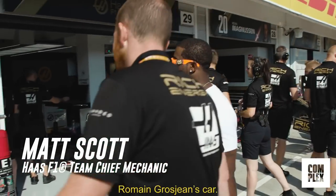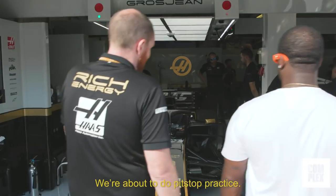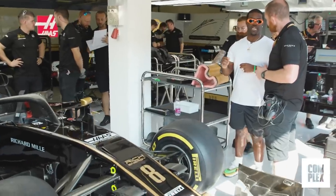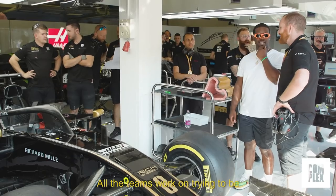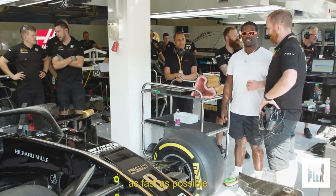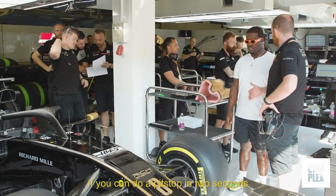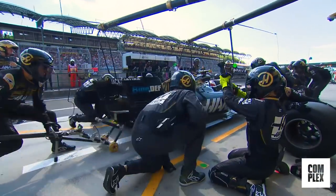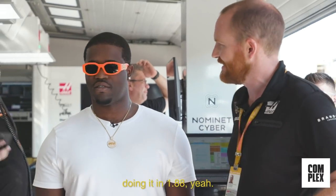So here we have Roman Grosjean's car. We're about to do pit stop practice. I heard that the top pit stop in seconds was 1.88 — Red Bull did that. All the teams work on trying to be as fast as possible, but consistency matters too. If you can do a pit stop in two seconds every time, it's better than doing 1.88. That's how you have to do it.